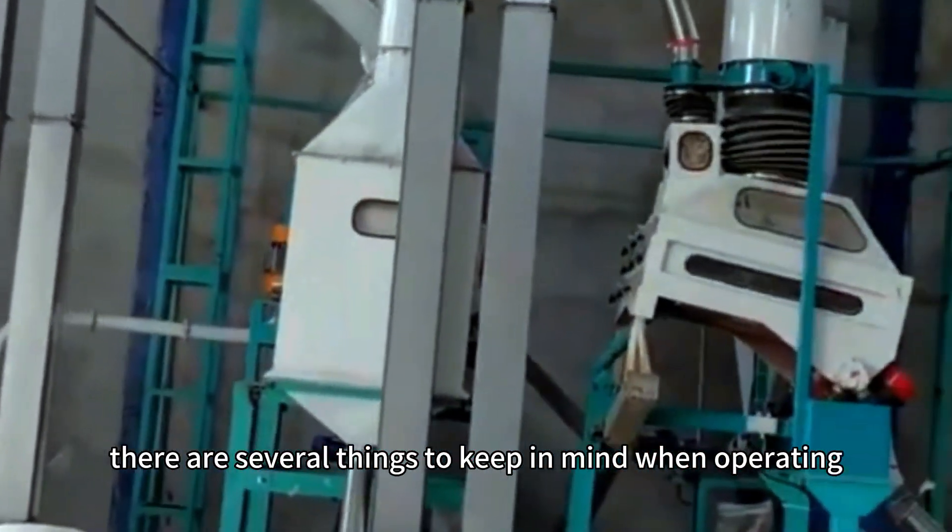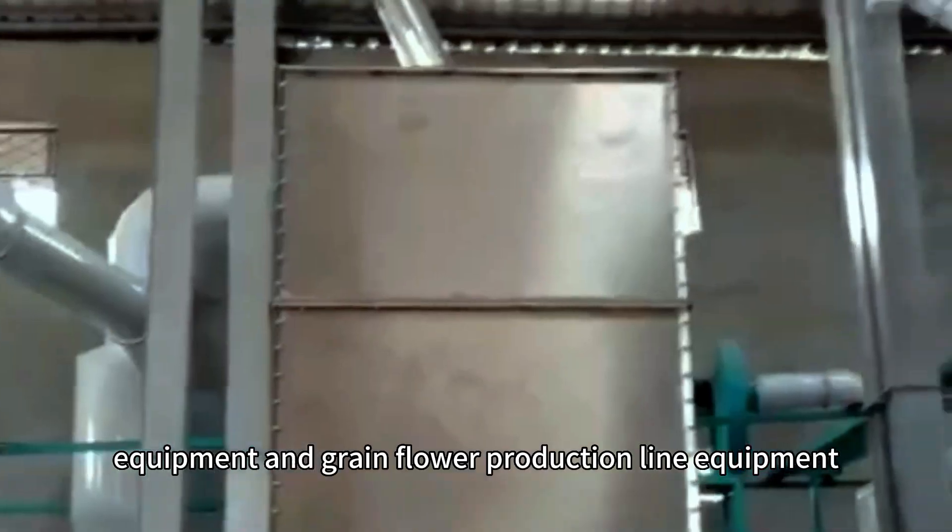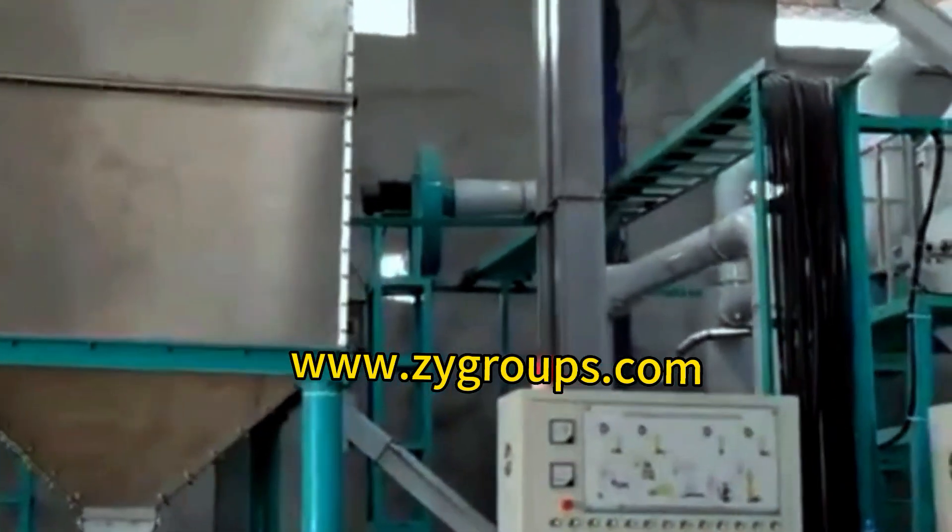There are several things to keep in mind when operating sorghum flour processing equipment and grain flour production line equipment. Sorghum flour making machine operation.